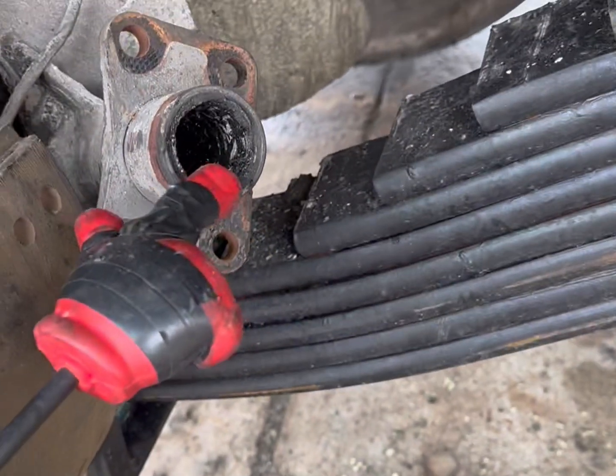Oh wow, a little unibrow going on there. I get to use my favorite tool — the Texas Twister. Bam! Great for those bushings in there.